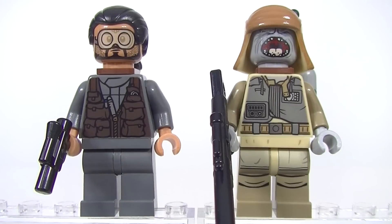So let's start with Bodhi Rook and Payo. With Bodhi the printing, we don't get a whole lot of printing on this guy. He's just got a bit of torso printing. He has got some really cool face printing. Have a look at Payo — very nice printing. We get leg printing but check out that face.